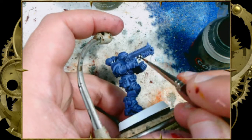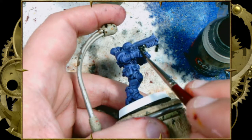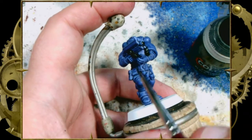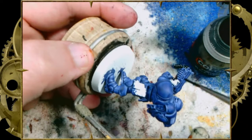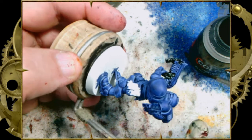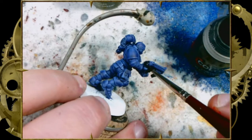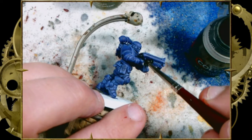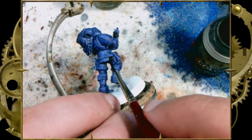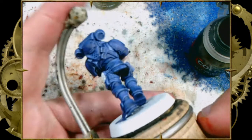Now we're going to take some Black Templar — one of my favorite colors — and go over the bits of the gun that are not blue. That's fairly straightforward: the bits where he's grabbing the clip, the little handle, the barrel at the front. Before somebody comments — yes, I did not drill my barrels. If you're following these Contrast 101 videos, the point is to get your unpainted models painted as quickly as possible, and drilling out the barrels on 35 Marines is not the quickest way.